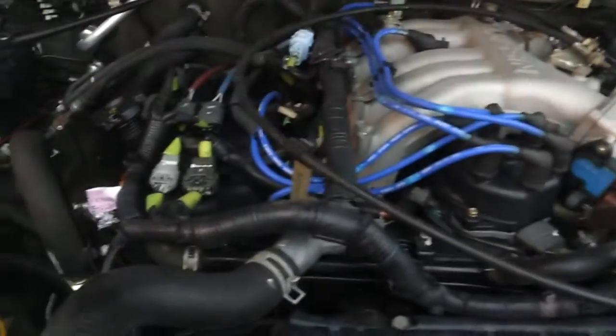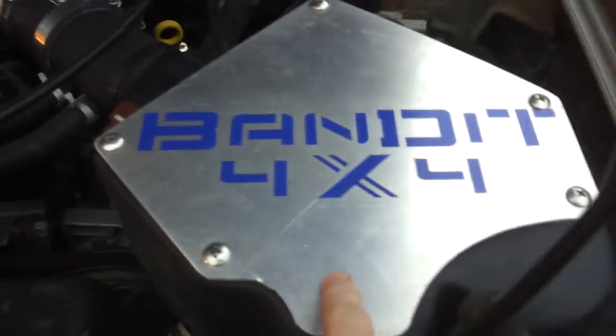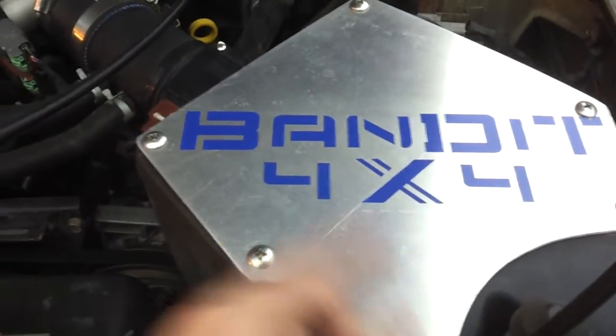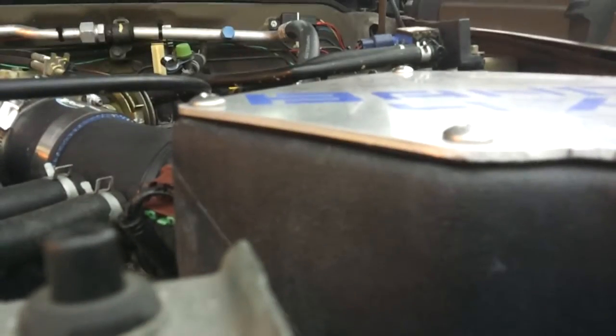Standard 3.3 with an Optima battery. Volant intake with the Bandit 4x4 aluminum cover — it's supposed to help keep the intake temperatures lower and help with waterproofing. Looks pretty nice. I got it as a present from my brother a couple years back, so that was nice.